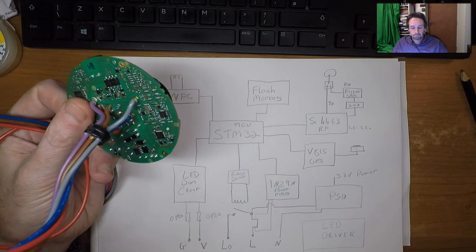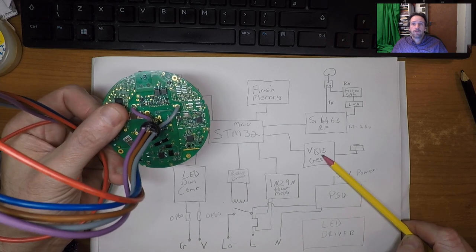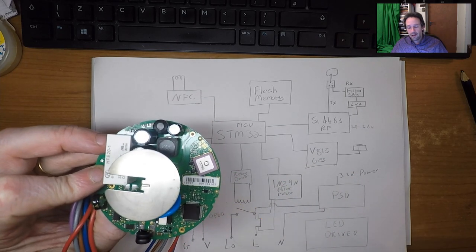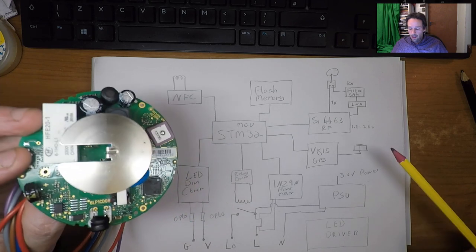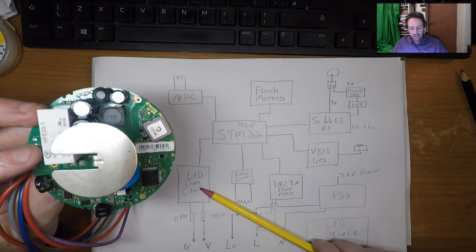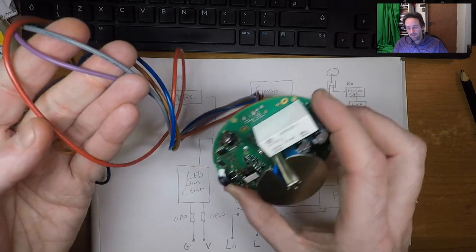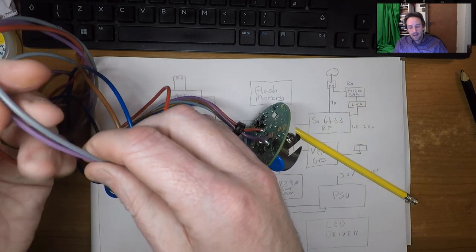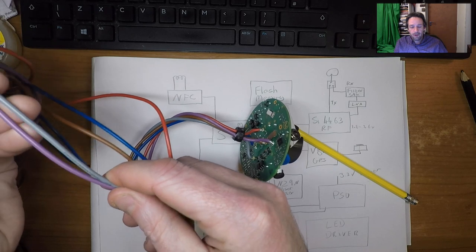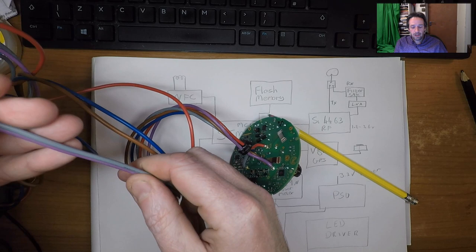Next is the SkyTrack V815 GPS receiver — a very common GPS receiver that connects up to the GPS antenna underneath. Moving on to the LED dimmer controller: the grey and violet cables go to LED dimmer controllers. There's some kind of standard which this uses to signal how bright or dim you want the lighting to be.